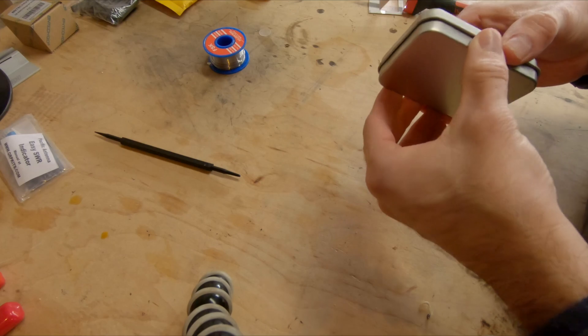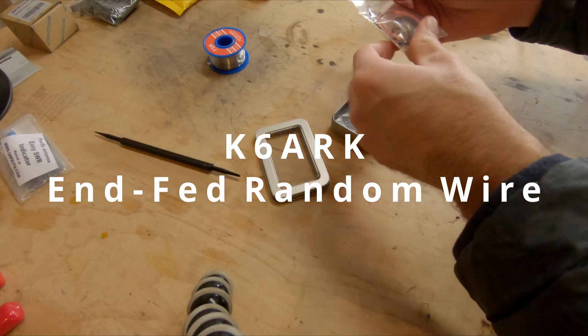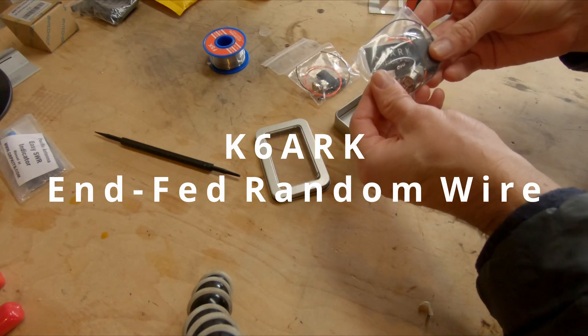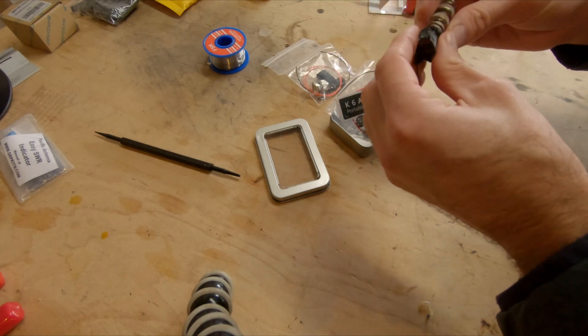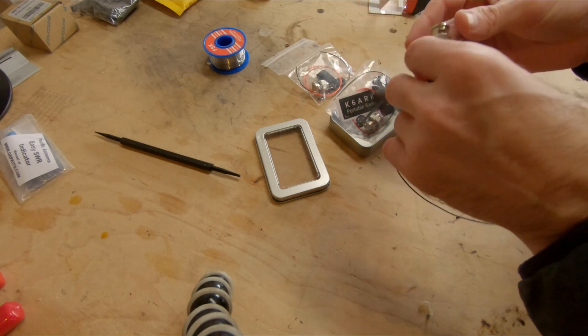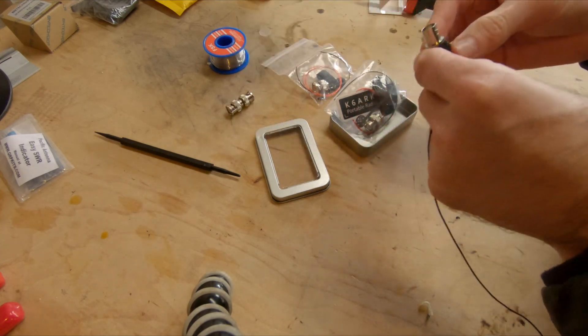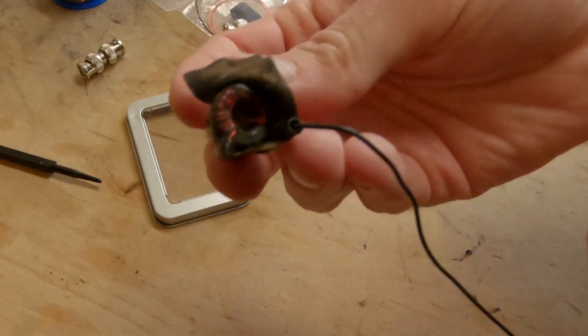Tim N7KOM here, and today I'm going to be working on a K6ARK NFED random wire matching unit. I'm very excited to work on this kit because the antenna I have been using was sort of based on his original NFED half-wave design, but kind of used just the parts that I had personally on hand.